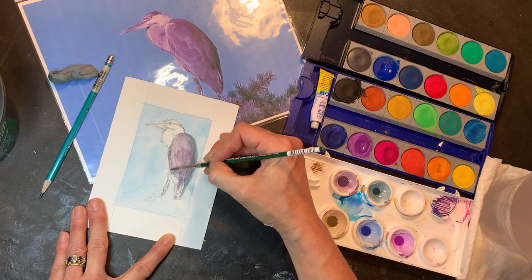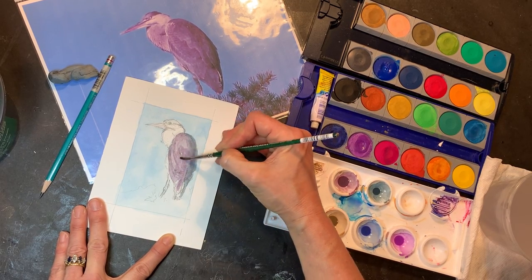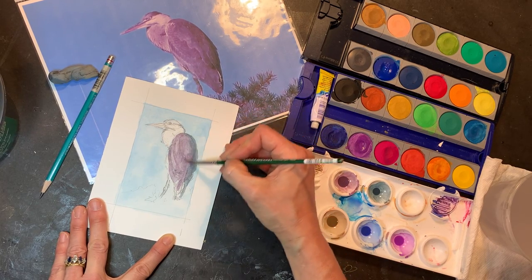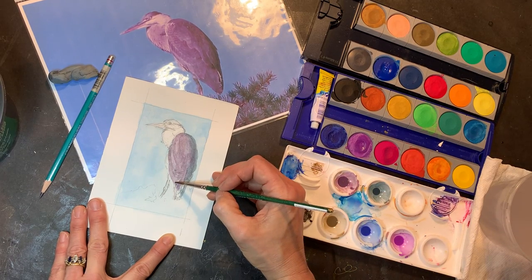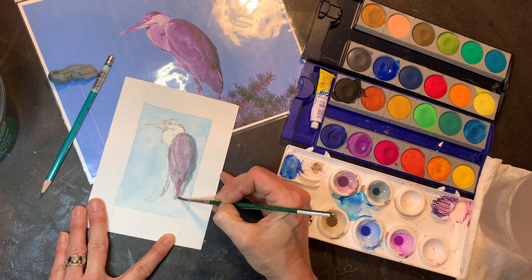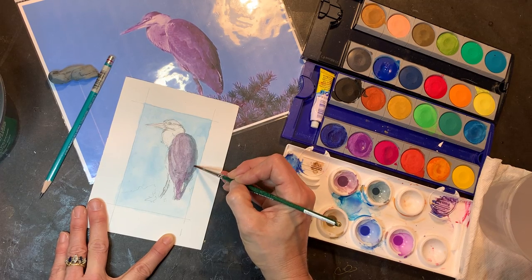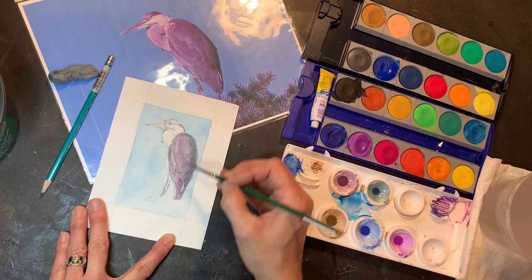This is a photograph of a heron that was sitting on top of a big pine in my parents' pasture where the horses are. I just happened to spy him one day sitting up on top, went back to the house, grabbed my camera and came back and caught this photograph of him. I've always wanted to paint it.